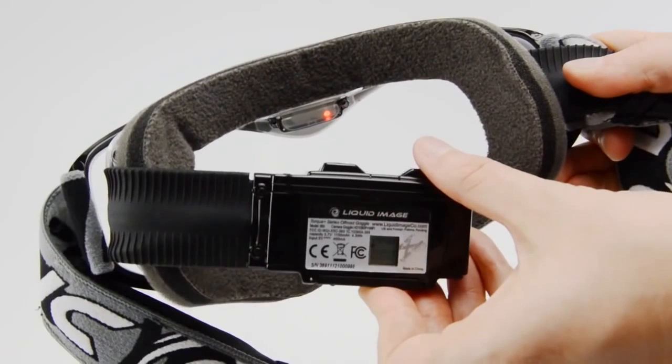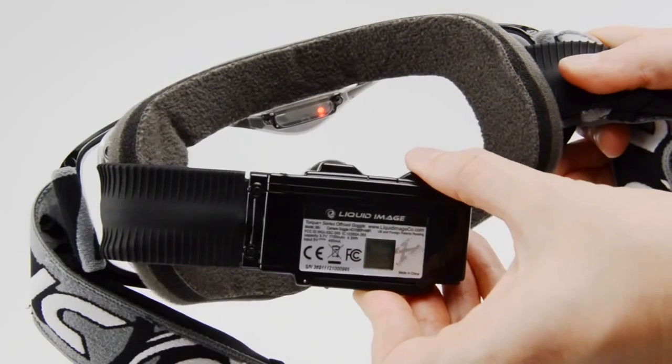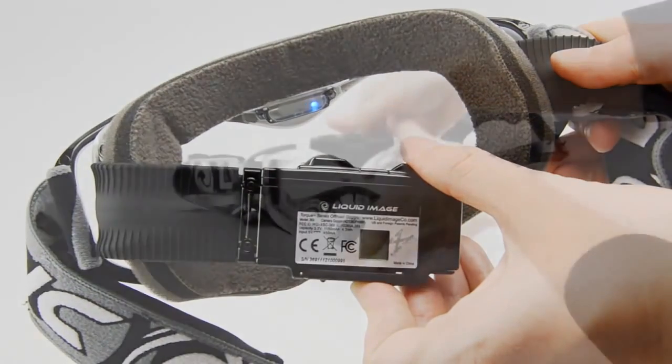Press the button again and you're in picture mode, which will allow you to take 12 megapixel still images. Press the power button one more time and you're in continuous photo mode, which is indicated by the purple light. The default setting for this mode is one still every two seconds. Press the power button again to go back to 720p mode.